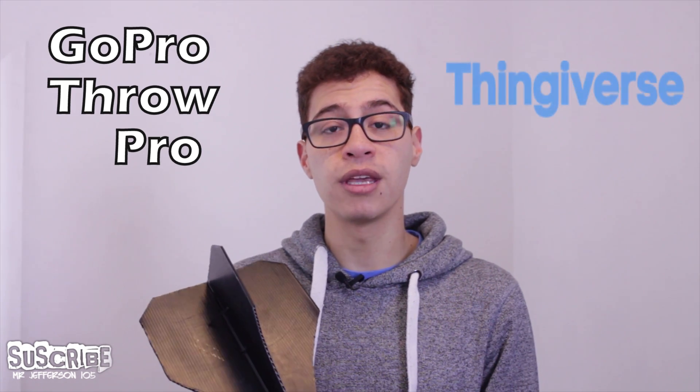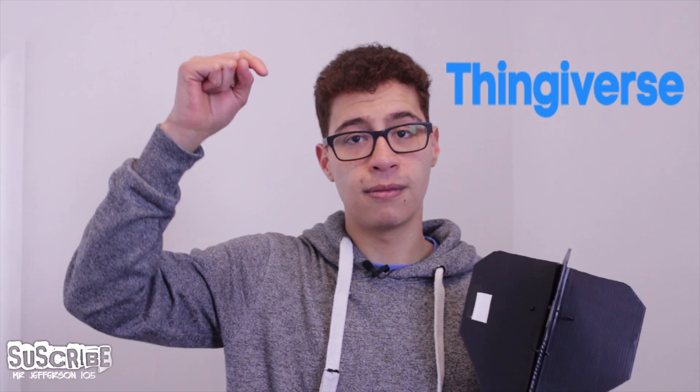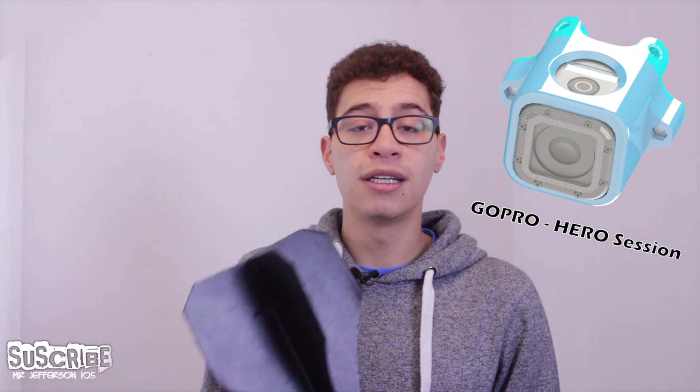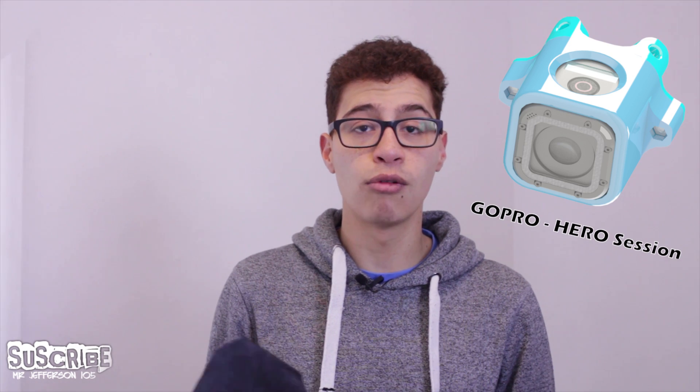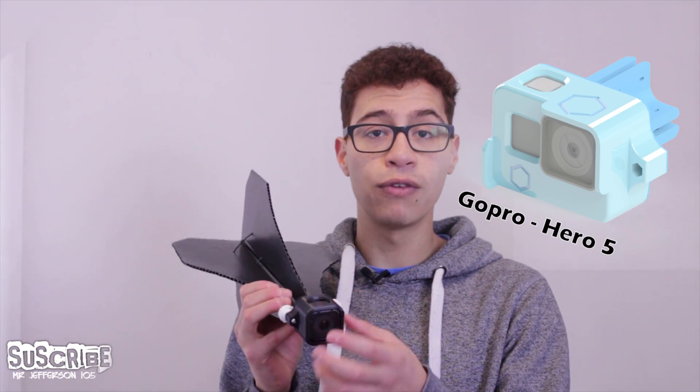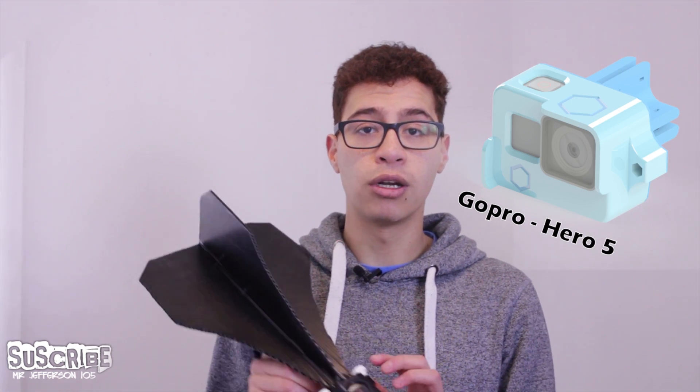The name was suggested by one of the guys who downloaded my files from Thingiverse, so I'll leave all the links in the description below and you can download them for free. I have added some extra adapters, such as for the Hero 5, which is a bit different, and I'm working on adding more customizable things.